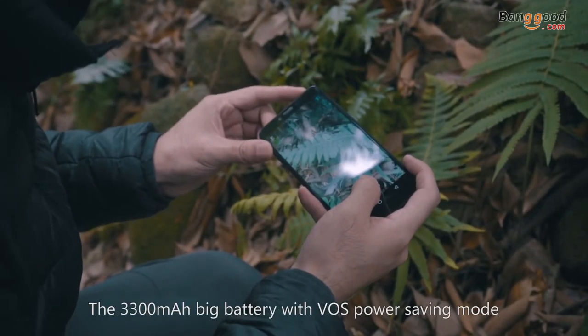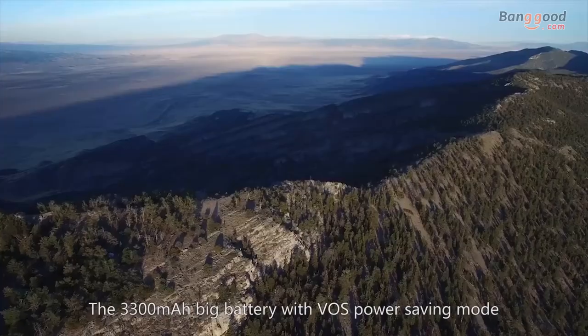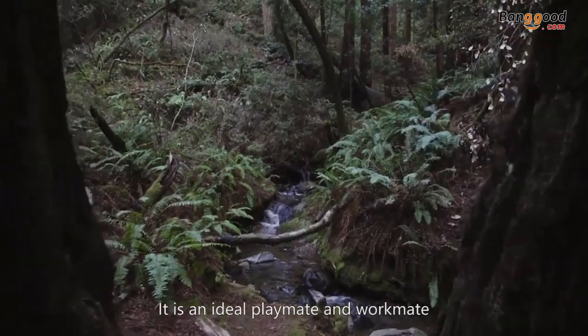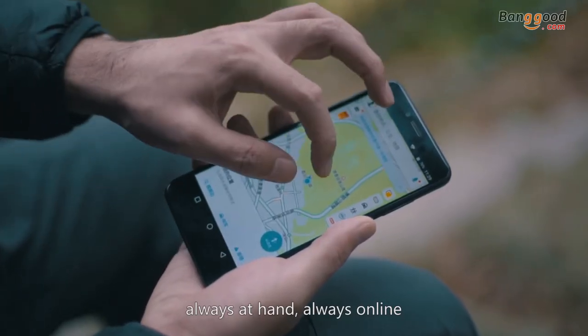The 3300 mAh big battery with VOS power saving mode can provide M6 13 hours of video playing and 10 days standby. It's an ideal playmate and workmate — always at hand, always online.